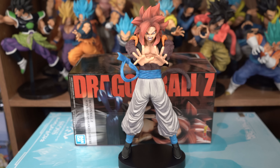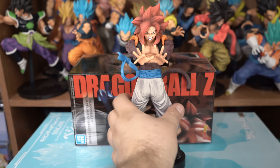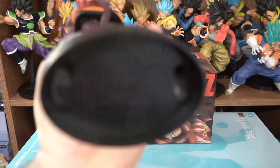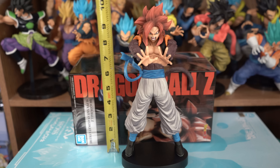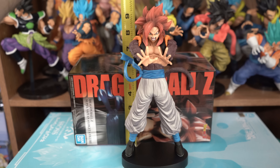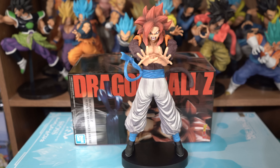And here he is. For the most part he comes whole, but his tail is separate, and of course the base as well. Base and all, he stands at 10 and a quarter inches. Without the base, he stands at 9 and 5 eighths of an inch.